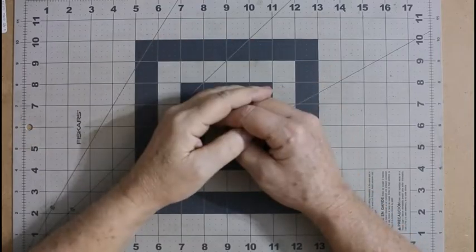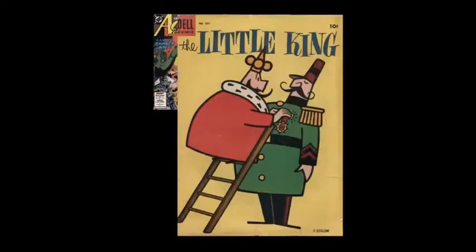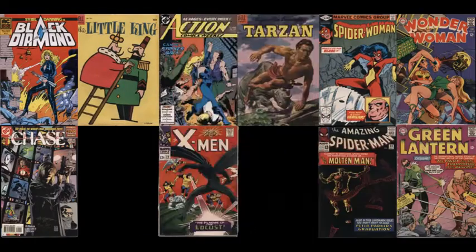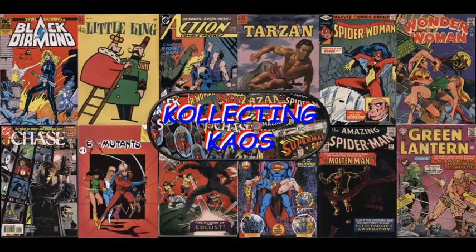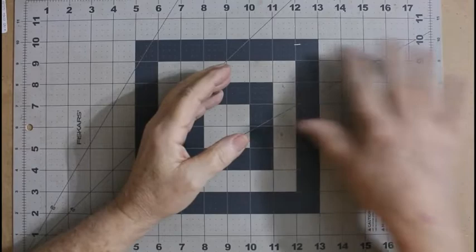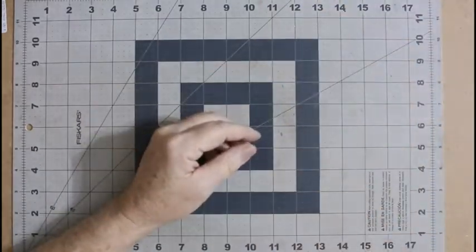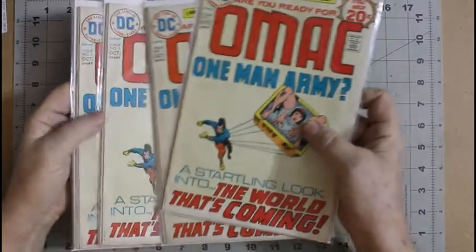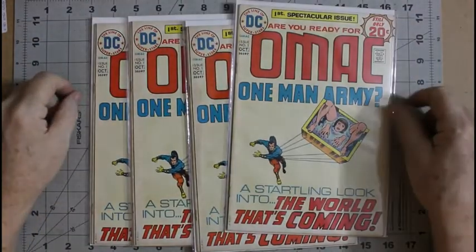Welcome to Collecting Chaos. It's time to do some cleaning with chaos. Now, the first thing we have to do is decide what we're going to clean. And my first thought was, let's clean four OMAC comics.